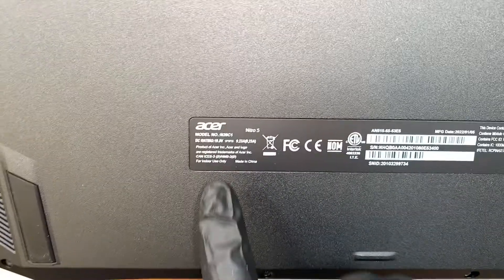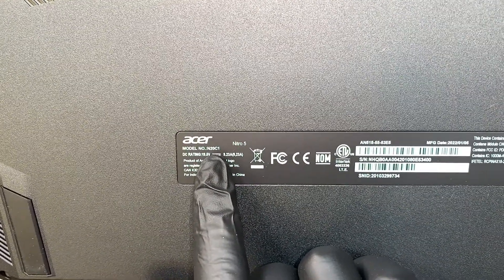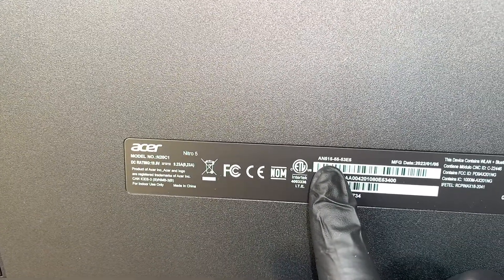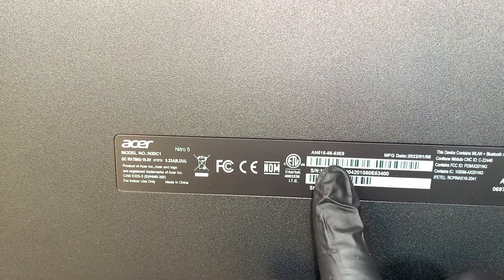Let me show you the model number. If you turn it around, if you look at the back of your computer it says N20C1, or the model of this is Acer Nitro AN515-55.